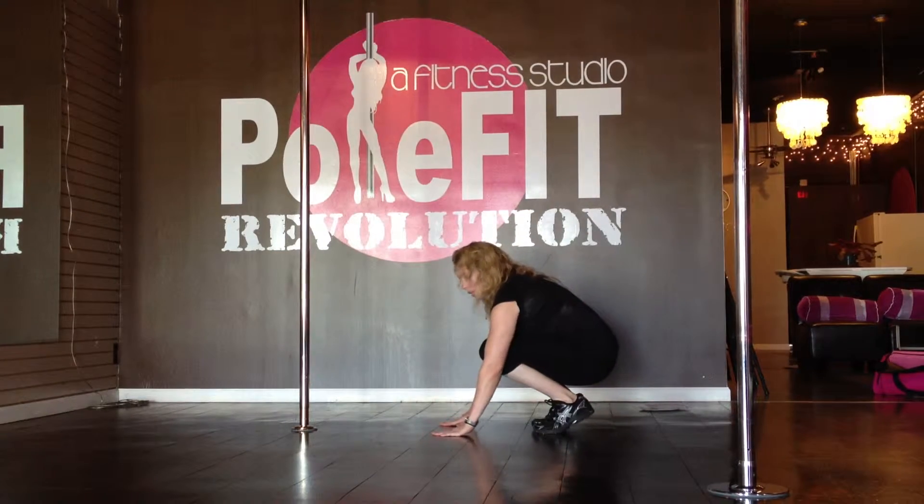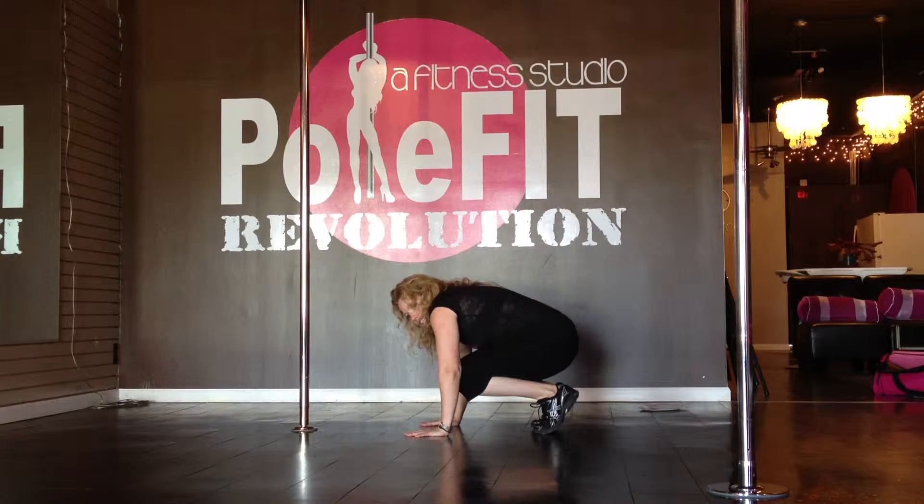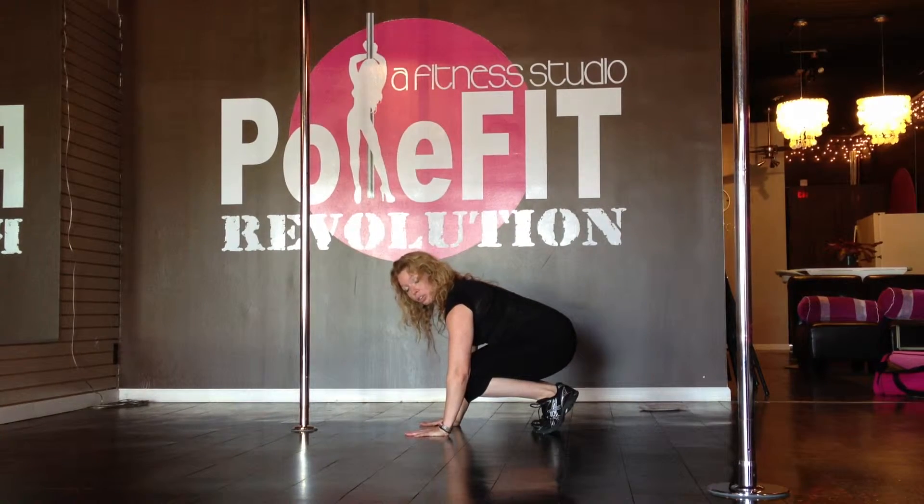Coming to the floor for your intermediate mountain climber, putting weight into your hands. Make sure that you're not sinking into your shoulders. You're pushing the ground away from you to keep your neck nice and long and your shoulders strong.